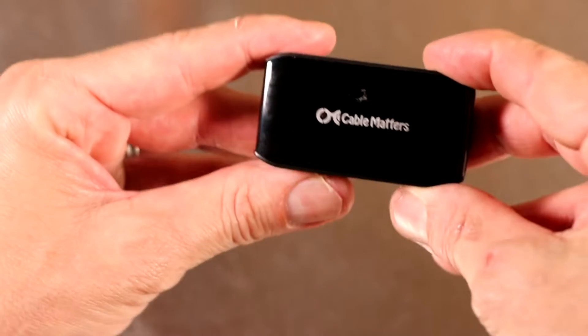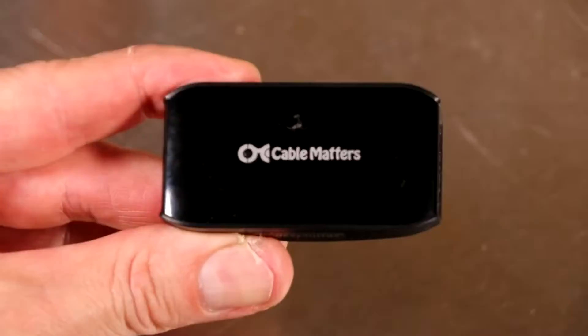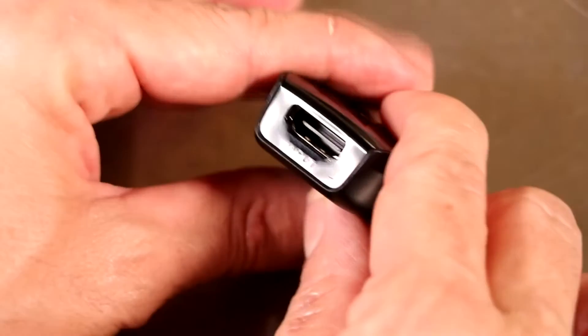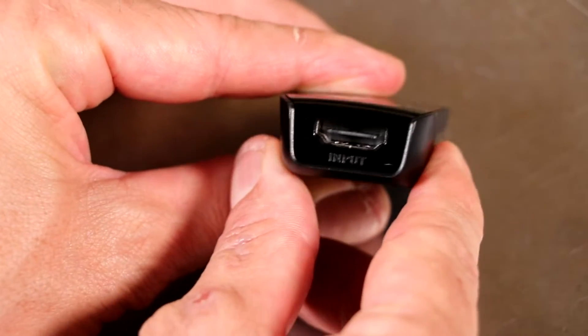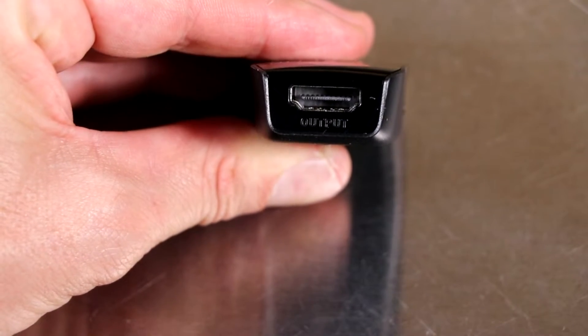This next component was quite honestly very frustrating. This is an HDMI repeater. An HDMI repeater is necessary if you plan on adding 10 feet or more to your existing cable. In my case, we're going to be adding 15 feet, so we need an HDMI repeater. I tried six or seven different brands and only two of them worked with any consistency. I liked this one the best — it's by Cable Matters. You've got a female input side coming from the computer, and on the opposite side that says output, this is where you're going to plug your Oculus Rift.